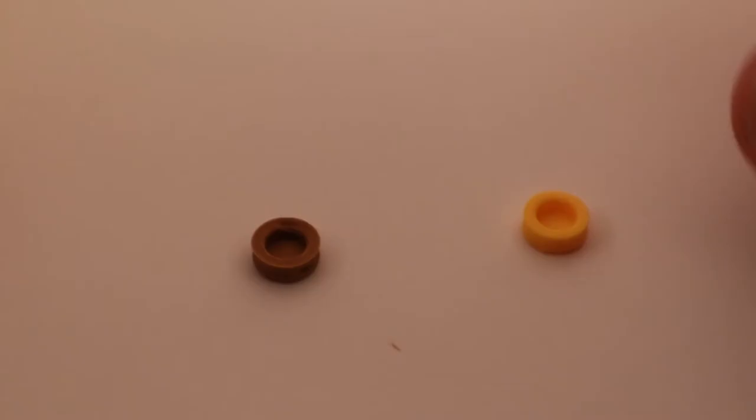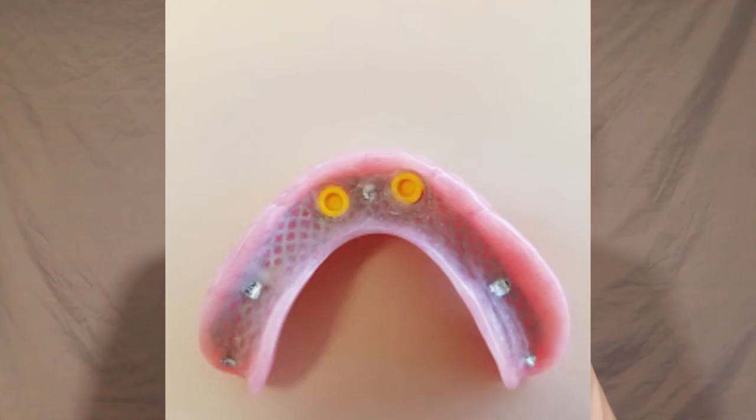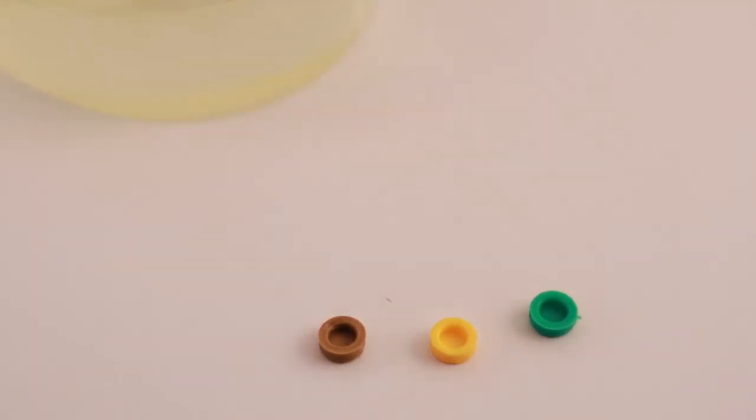The other type of snap that I use is called a super snap, made by a company called Blue Sky Bio — I'll leave a link to their website in the description as well. It fits the same implant post as the locator, so they are interchangeable, but the super snap is a bit different. The super snap has no metal cup — the plastic snap gets embedded directly into the plastic denture.